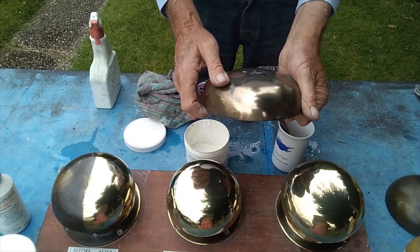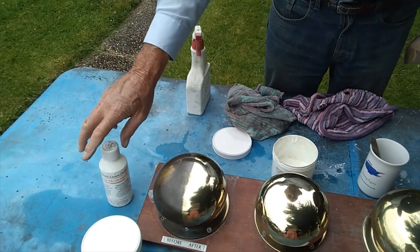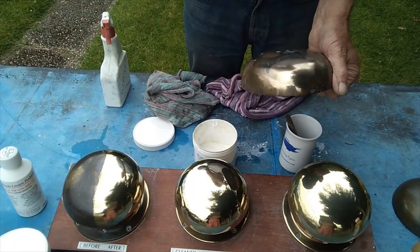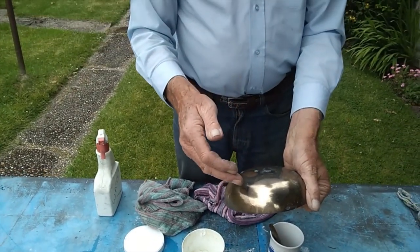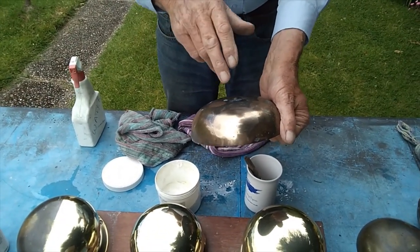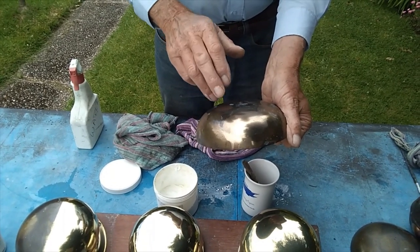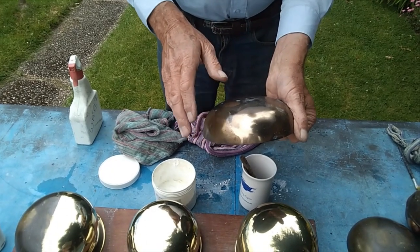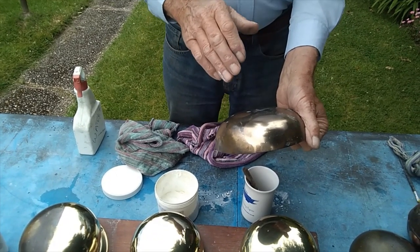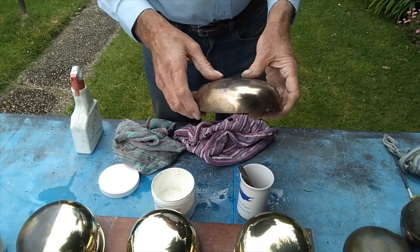If you do it on the boat, what you must be careful of is — this will not harm your paint — but what will happen is the residue that it fetches off the brass, if you allow that to run onto your paintwork and dry, then it's a problem to get off. Simply wash it off with cold water as you would the mushroom. If possible it's always better to take it off the boat, but if you can't — obviously you can't take your cleats off — so just wash everything as you're going along and dry it with either tissue or a tea towel. Anything like that will do.